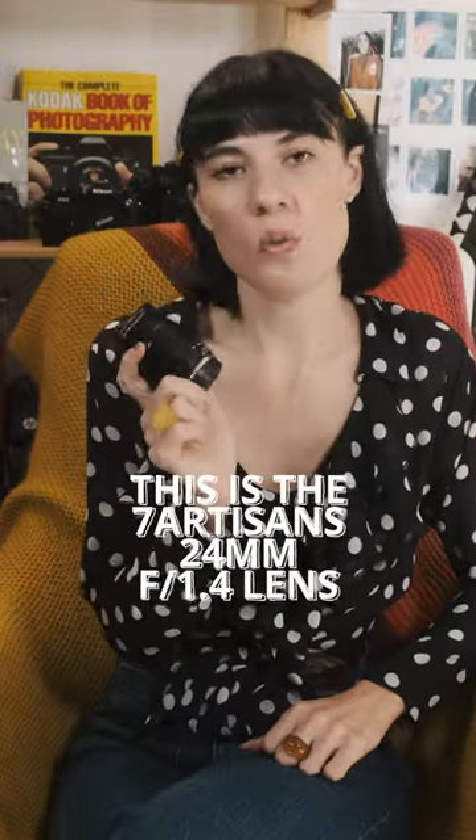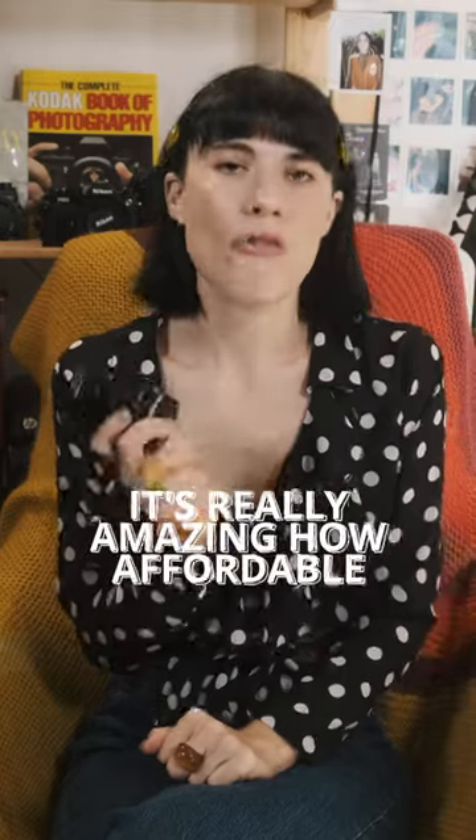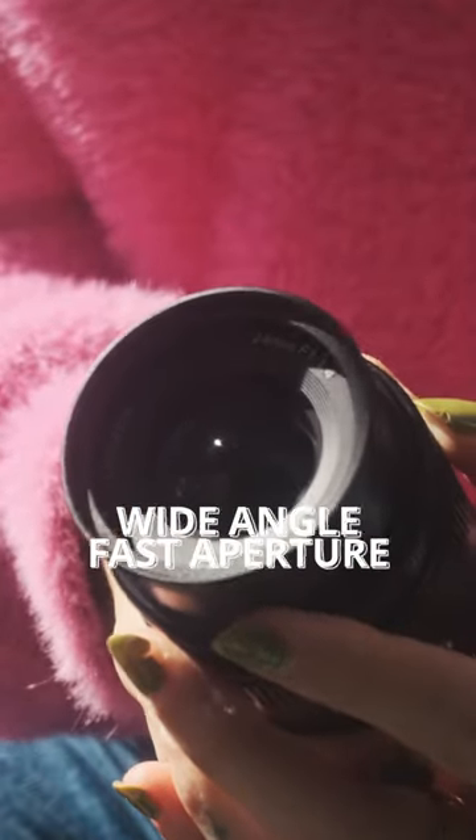This is the Seven Artisans 24mm 1.4 lens. It's really amazing how affordable wide angle fast aperture prime lenses have become, and I think this is a great example.